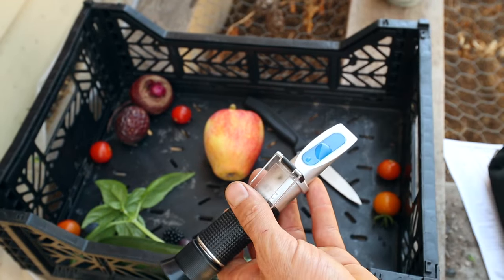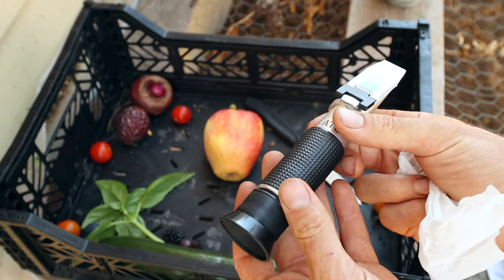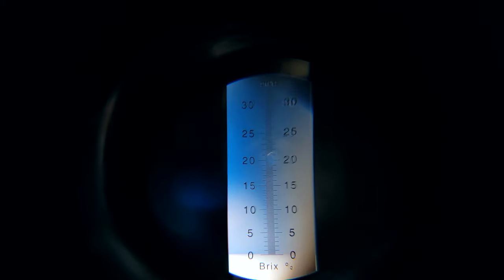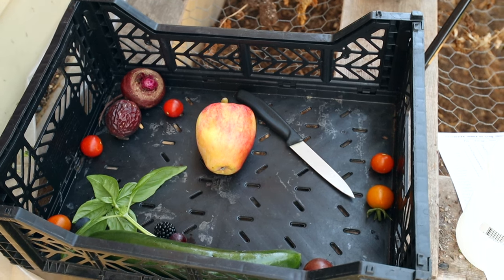Just to show you how this thing works — if I put straight water on there, that's not going to have a reading, right? It should read zero. Looking at our reading there — that's at zero Brix because it's water. So we know it's calibrated correctly.